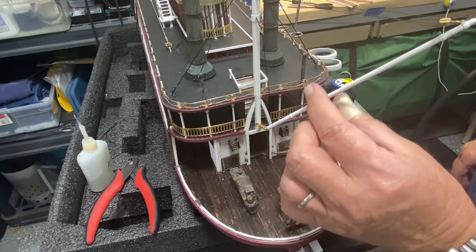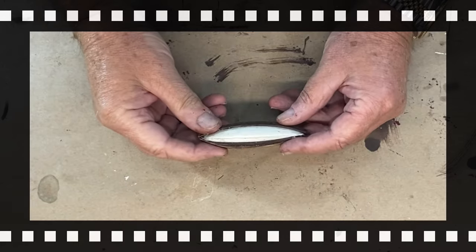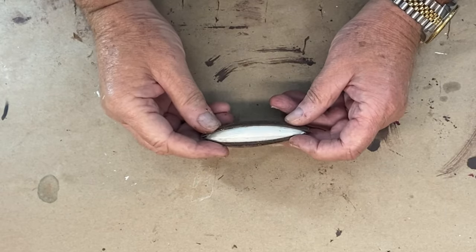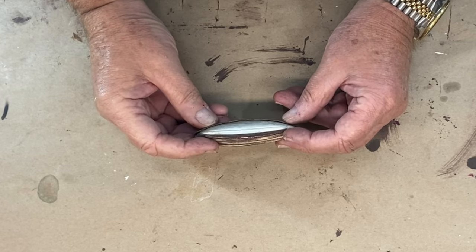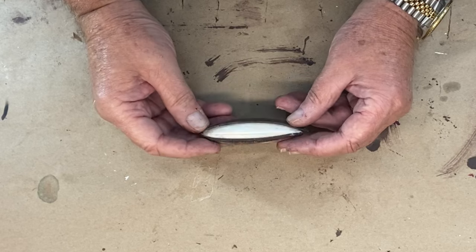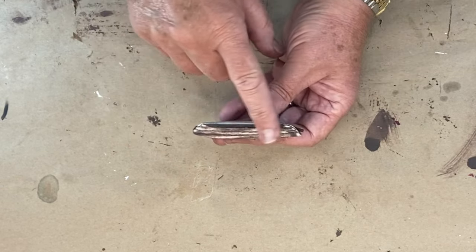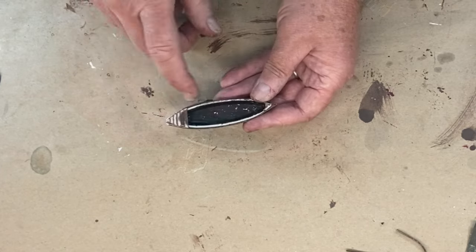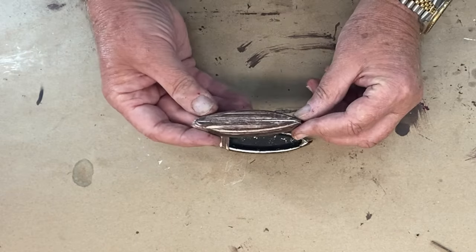This actually does move and pivot — it can raise and lower. I have started working on the lifeboats. They are just made out of metal and I don't want metal lifeboats, so I decided to cover them with wood. I've got some in place, painted the inside black as a cover coat, and this one is almost done.